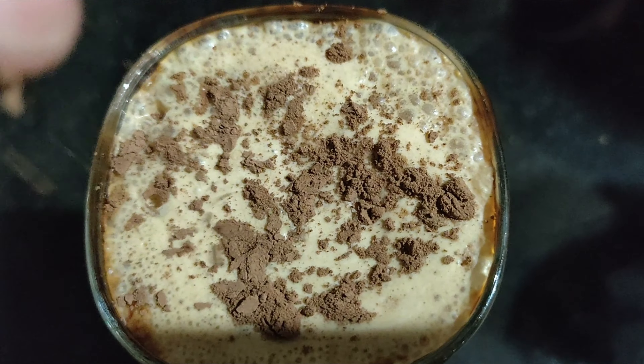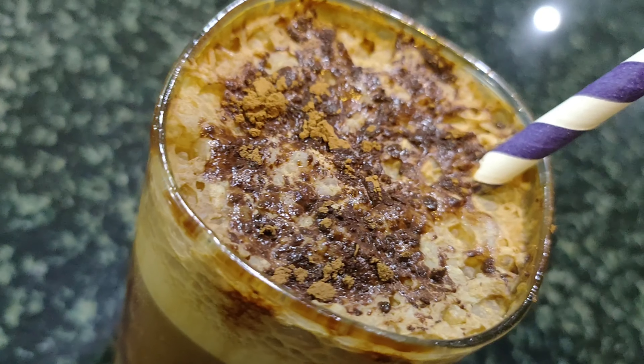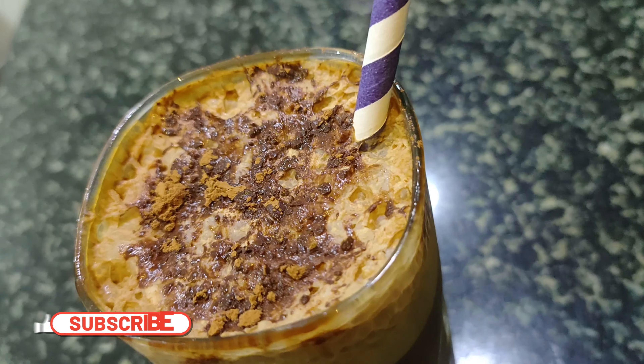Finally, sprinkle some cocoa powder on top of the glass for garnishing, and there you go — your yummy cold coffee is ready! You can also keep it in the fridge and have it later.